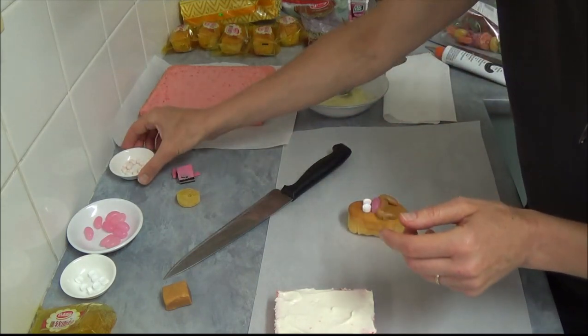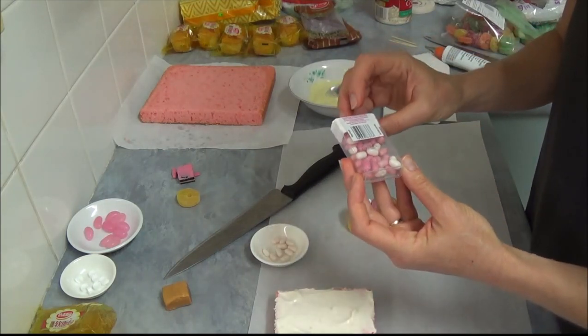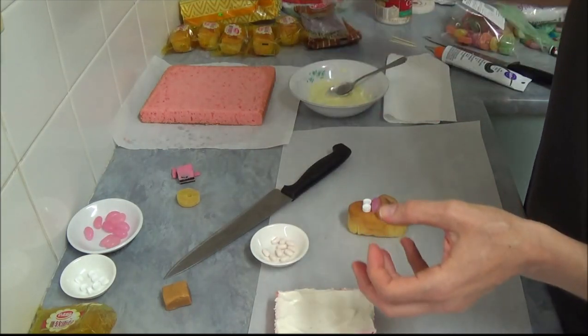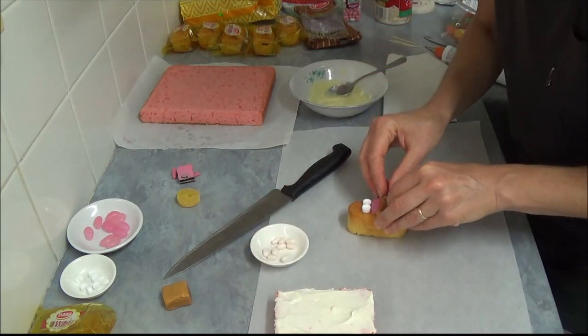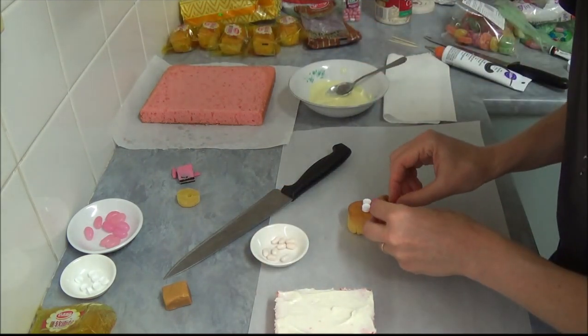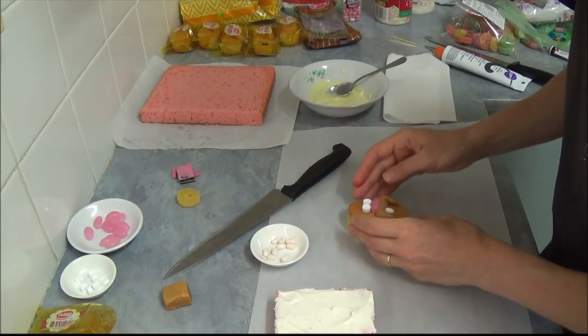We are using a white tic-tac. They come in different packets and I took white ones from strawberry fields. We take one full tooth and place it on the side, just like Uncle Grandpa does.